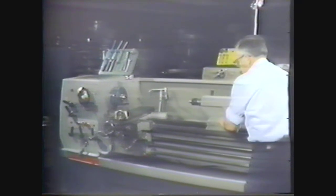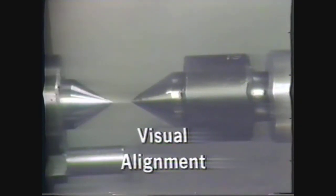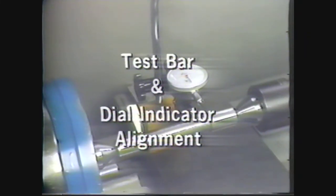There are two methods you can use to ensure the proper alignment of the headstock and tailstock for turning between centers: the visual method for rough alignment and the test bar and dial indicator method for precise alignment.